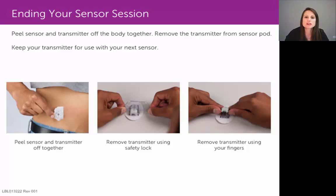To remove that sensor from your skin, you simply peel that sensor pod off your skin like a Band-Aid, with the transmitter still attached to that sensor pod. Then you need to remove that transmitter from the sensor pod so that you can discard the sensor pod and reuse that transmitter.